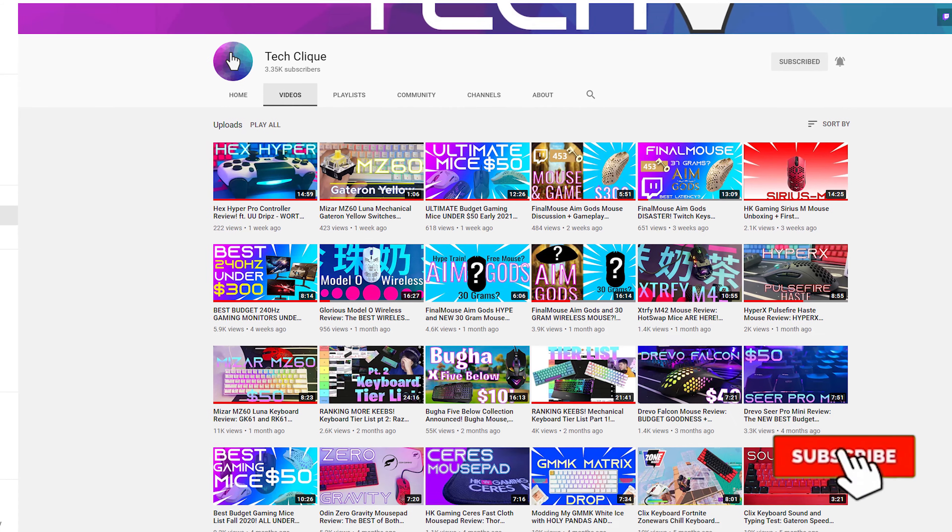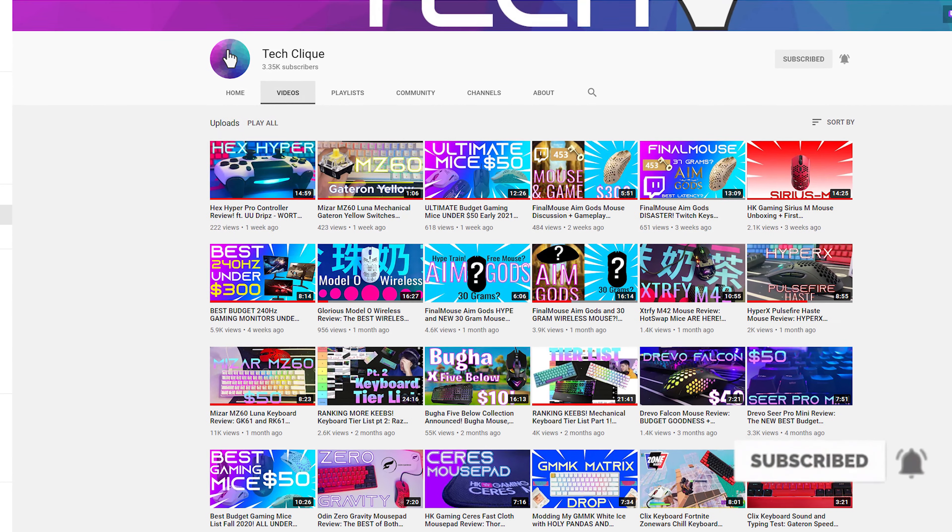Before we get into the video, if you haven't already please hit that like button since it really does help with the channel. If you're new here, I make all types of content on gaming tech, so if you're interested consider checking out the channel and subscribing. With that out of the way, let's get into the video.